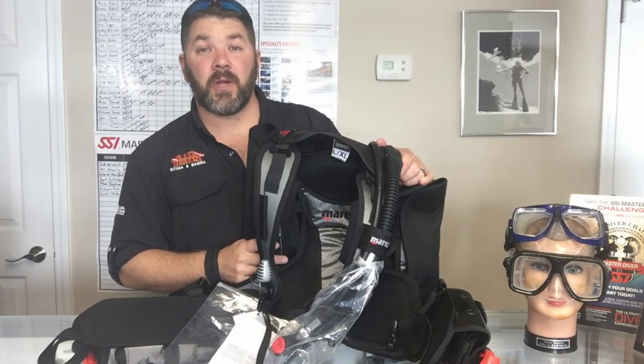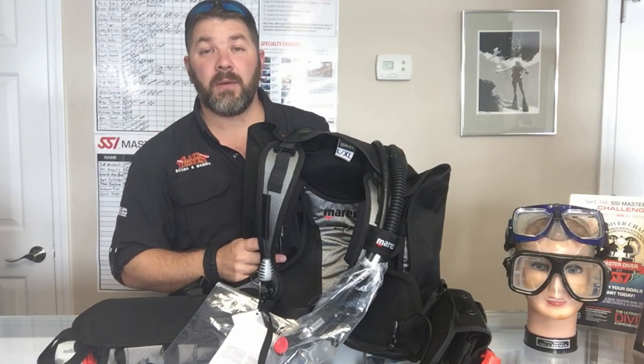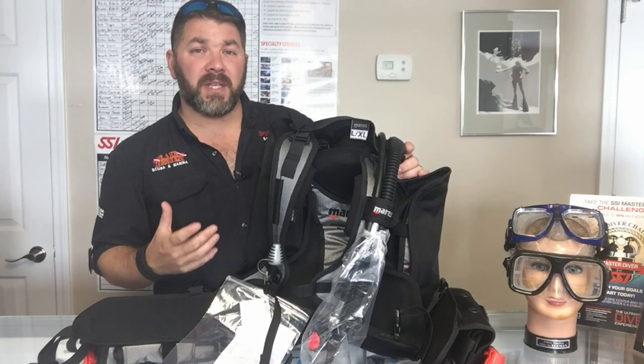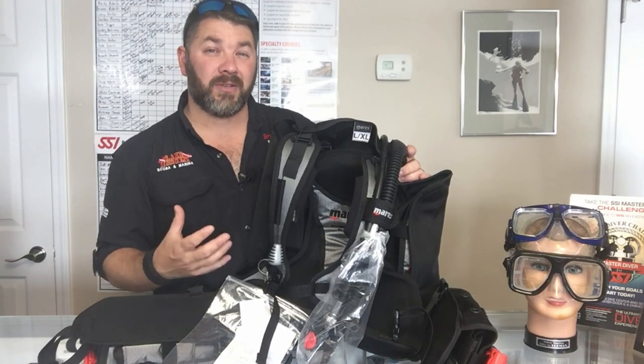What's up, guys? This is Ryan again from Lake Acre Scoobin' Marina. Got another quick gear review for you. Today we're going to look at the new Magellan model from the Mares line, and this is their new travel BCD. Let's take a quick look at some of the neat features of what makes this a great travel system.